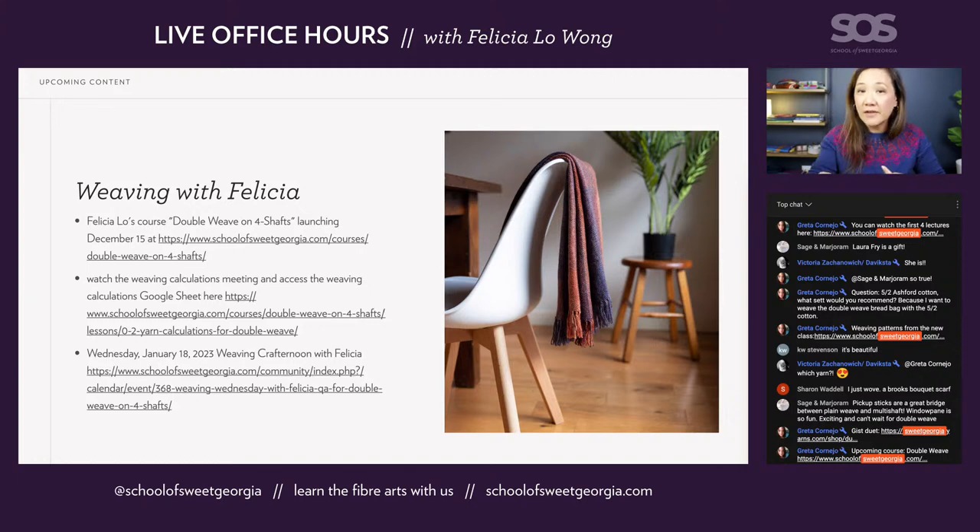When you go to the Google sheet link, there are instructions — you just make a copy into your own Google account and then you can do whatever you want with it: expand it, add pages, duplicate it. A month after the class launches, we'll also do a Q&A Zoom meetup with me about double weave, scheduled for January 18th on a Wednesday.